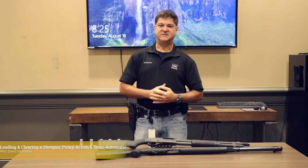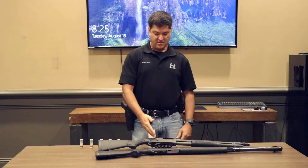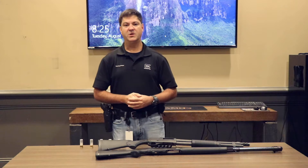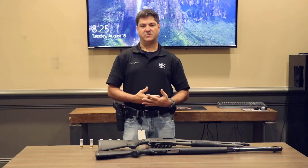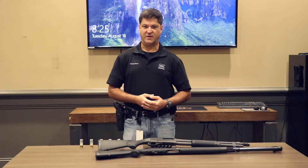How are you doing? Today we're going to talk about safely loading and unloading a shotgun. I have a Remington 870 here, pump action, and I have a Browning A5 semi-automatic. I'm going to run you through both methods of doing that. A lot of people have bought shotguns for home defense, and it's very important that you learn how to handle this weapon safely, as shotguns can be very destructive weapons.